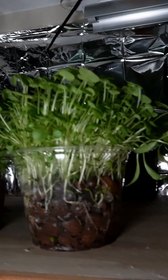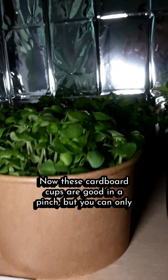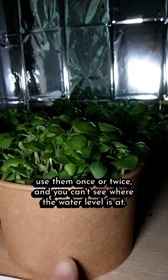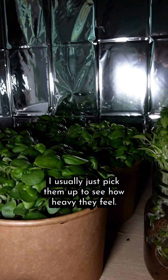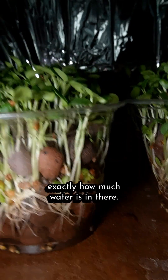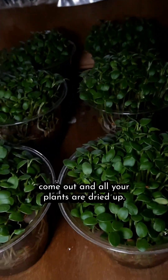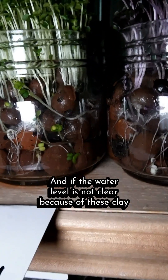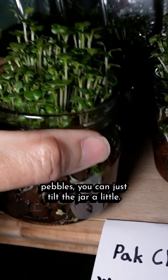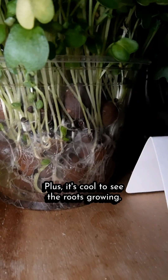Paper or plastic? We've heard that a million times. These cardboard cups are good in a pinch, but you can only use them once or twice and you can't see where the water level is — I usually just pick them up to see how heavy they feel. But with these clear plastic cups, you know exactly how much water is in there, so you won't be surprised one morning when all your plants are dried up. And if the water level isn't clear because of the clay pebbles, you can just tilt the jar a little. Plus it's cool to see the roots growing.